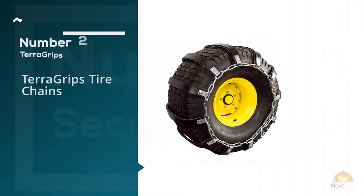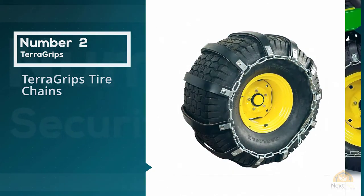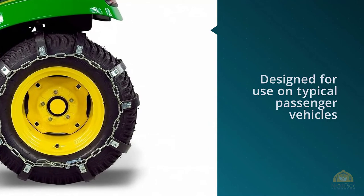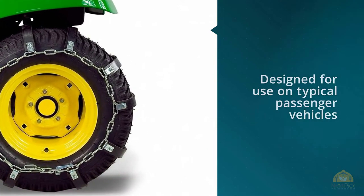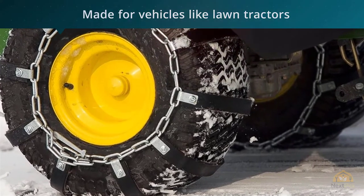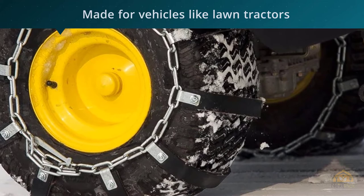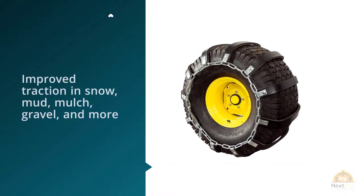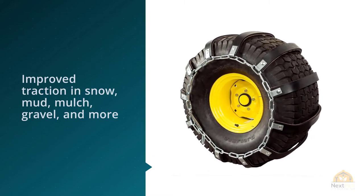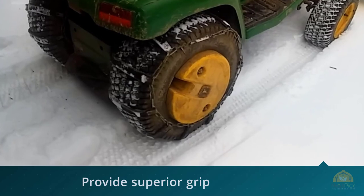2. TerraGrips Tire Chains. These TerraGrips from TerraKing are terrifying, at least in terms of their size. They are not really designed for use on typical passenger vehicles. Instead, they are made for vehicles like lawn tractors. So if you're looking for chains to use on a passenger car on the road, then skip on to the next entry. If you're looking for something a little more agricultural, however, this could be a product that interests you. The first feature to notice is that this product is not your typical chain design.